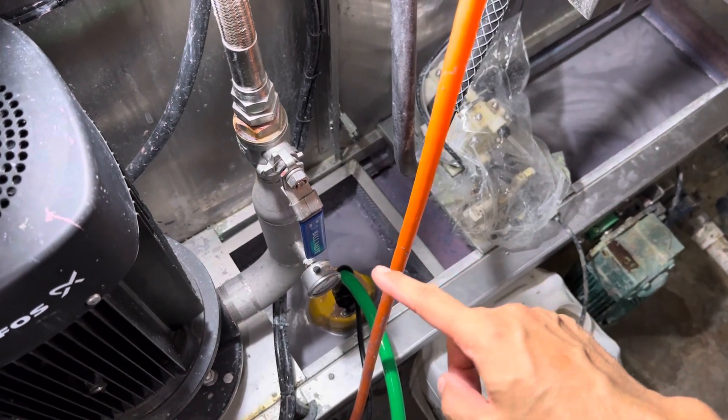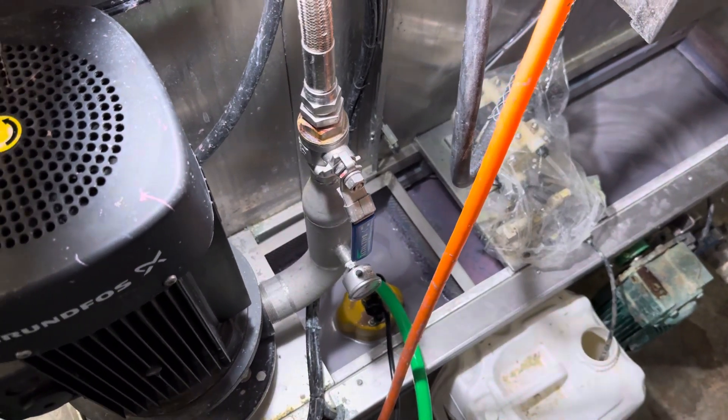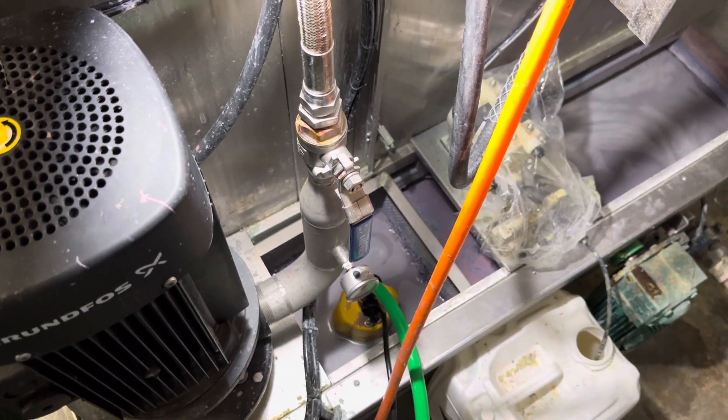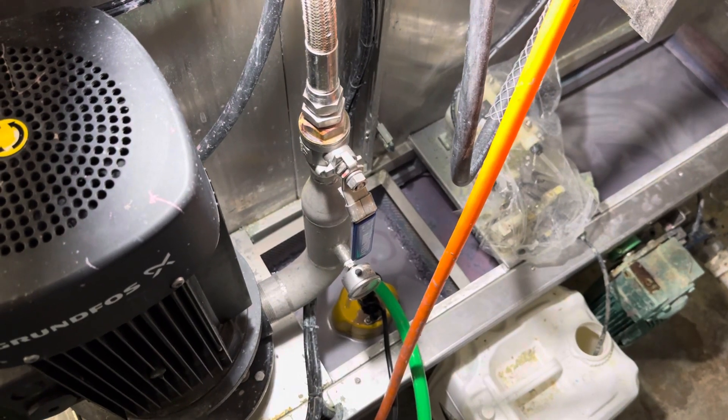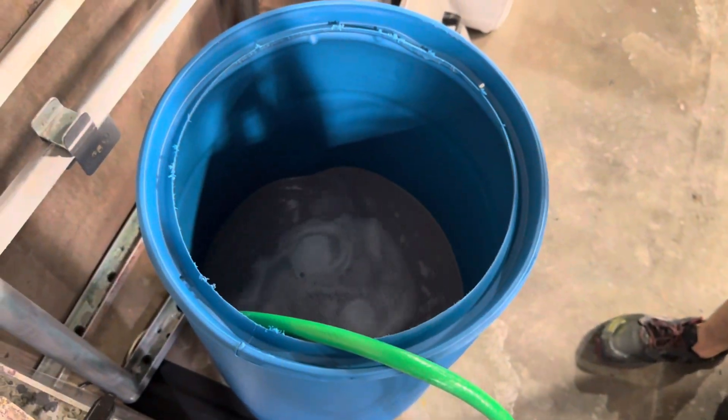We want to see how low we can get this chemical level down so it fully exposes all those solids that we can take out and put into our waste drum. And you can see here this is filling up pretty nicely.